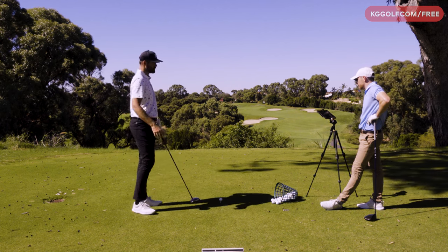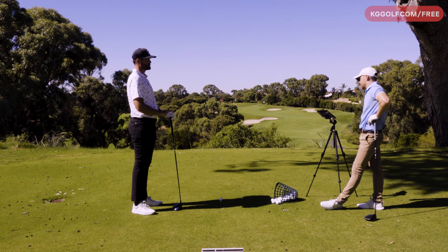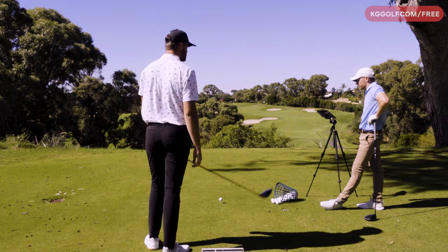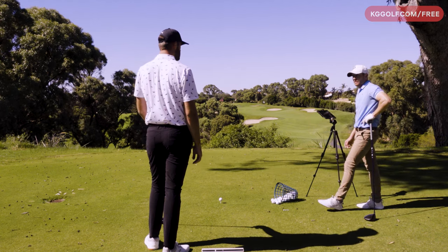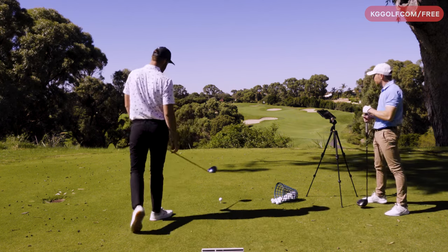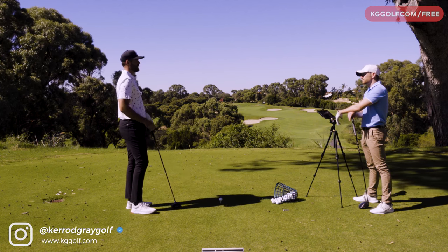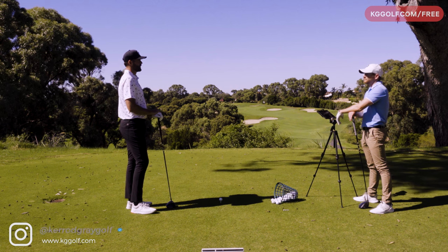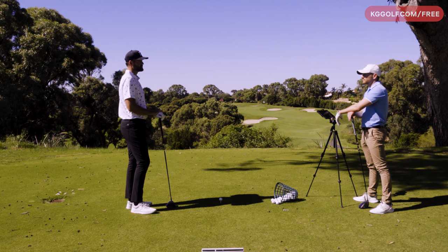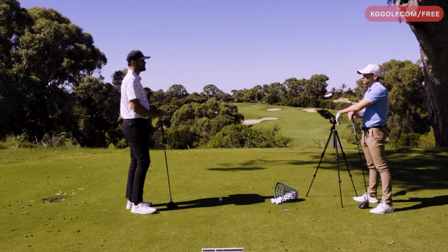280 meters carry. So looking at the numbers: clubhead speed was 126.5 miles per hour, ball speed just a touch under at 180, and carry was 280 meters. Smash factor 1.42, and that's due to the fact that you hit it slightly off the heel. Angle of attack was 1.4 degrees up - do you play around with that at all? Not really. If I'm driving it poorly I'll probably start to see it going a little bit too far right, in which case I might try hitting it a little bit more up and a little bit more left on it as well, and that brings me back into my parameters.